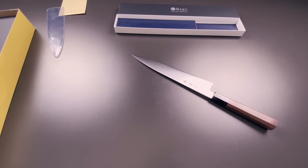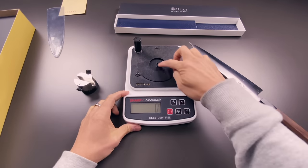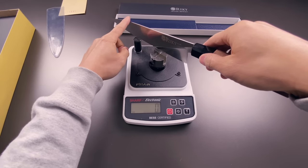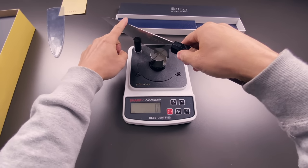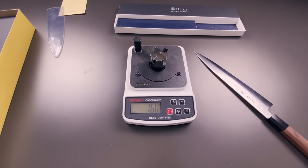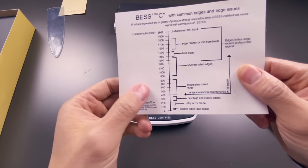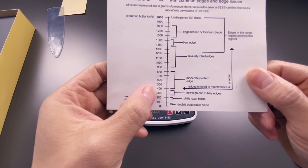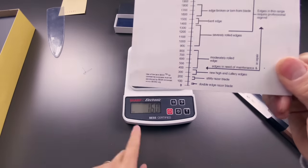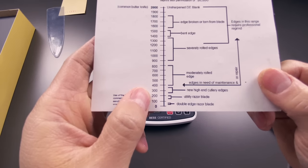Let's do a really quick sharpness test on this blade — just for kicks, nothing scientific about this. We're going to test three different areas: starting at the bottom, about an inch above the heel. The score is 160. Looking at the chart: the lower the number, the sharper the knife. At 300, that's where most high-end knives come out of the box; at 200, that's a utility razor blade. This knife scored 160 — between a utility razor blade and a double-edged razor blade, so that's fairly sharp by any standard.